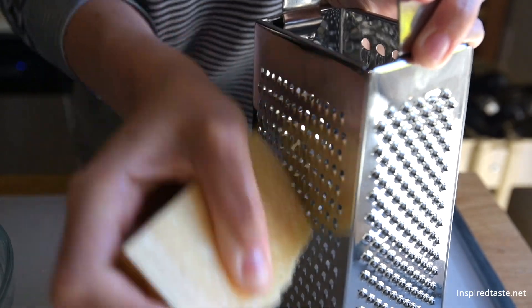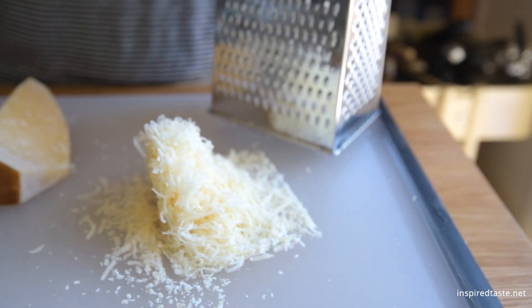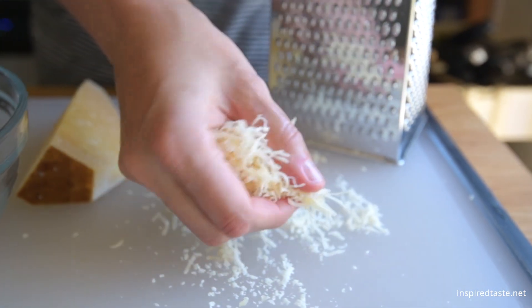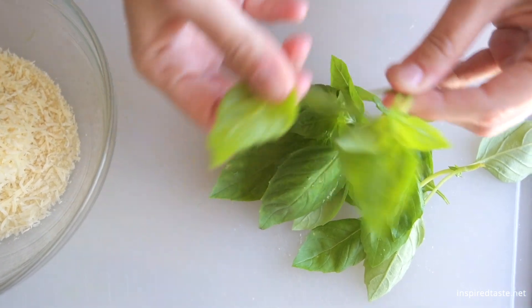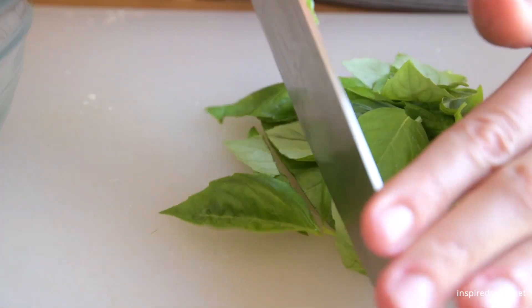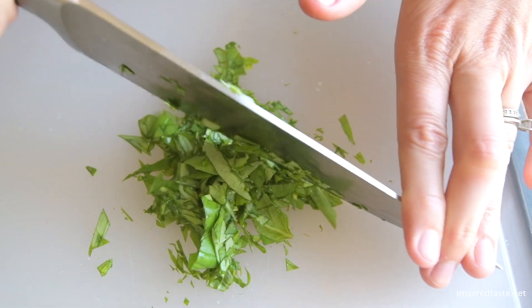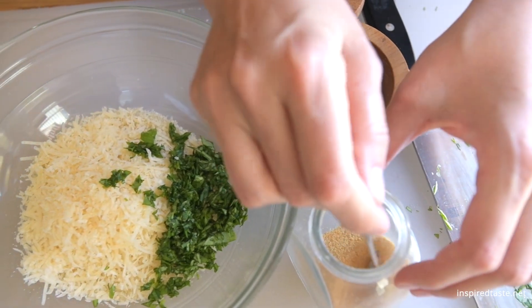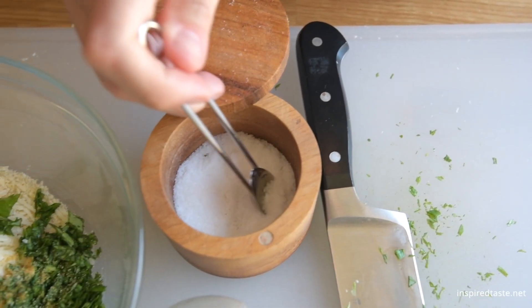For the breading, we need shredded cheese. I'm using parmesan, but other hard cheeses like pecorino and even cheddar cheese work too. Just add it to a bowl with breadcrumbs. Next we need fresh herbs — I'm using basil, but you can always substitute with what's available to you. And finally, we need a little garlic powder, salt, and fresh ground black pepper.